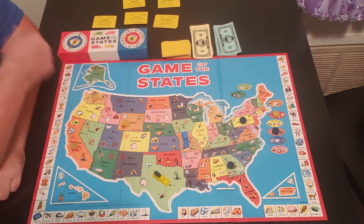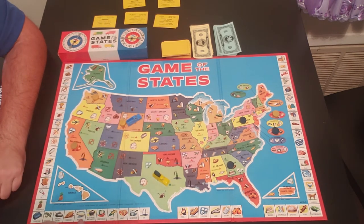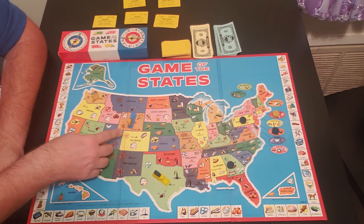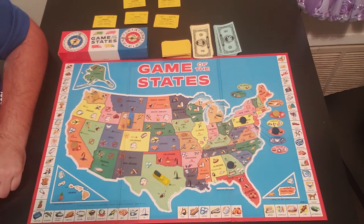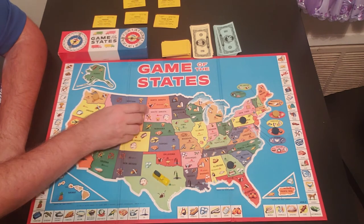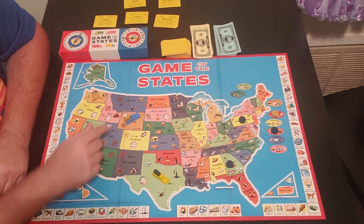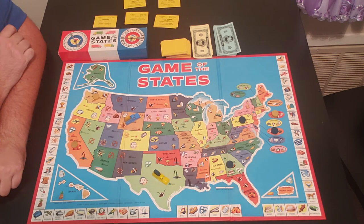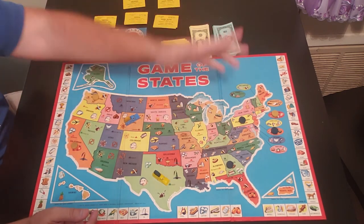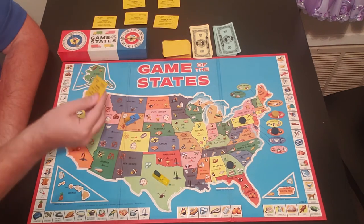Blue spins and moves toward Wyoming, picking up yellow's product there. Wyoming produces uranium, sheep, and corn — three different items. Blue asks which one to sell, and yellow says corn. But blue has to buy it first by spinning — it comes up $200. Yellow says spin again, and it comes up $300. Blue pays yellow $300 for the corn, then draws a delivery destination card: Michigan. Michigan is only a few spaces away — probably a couple of turns to get there.